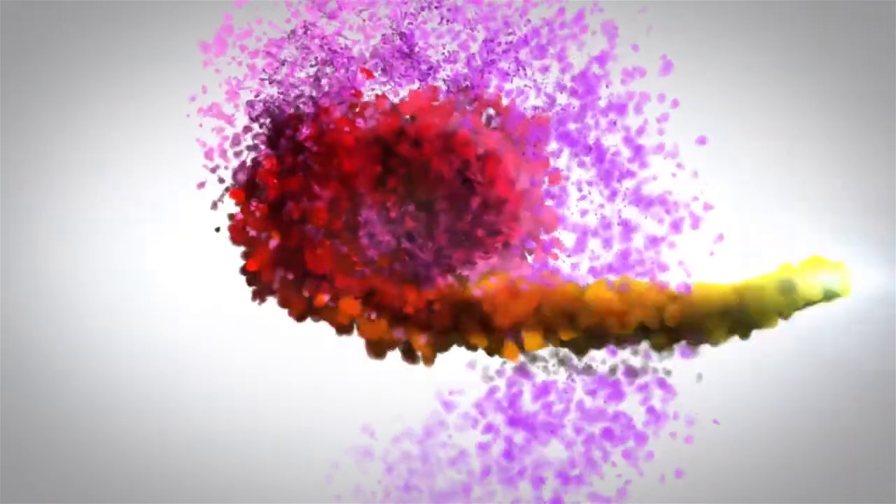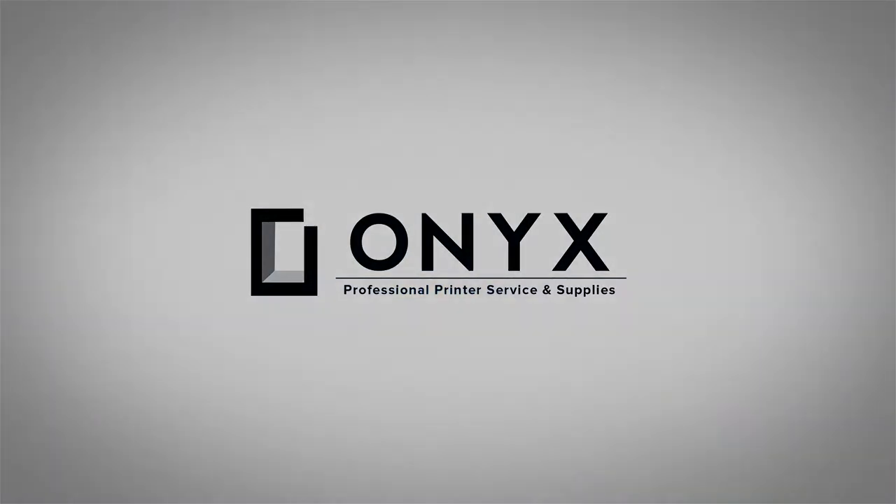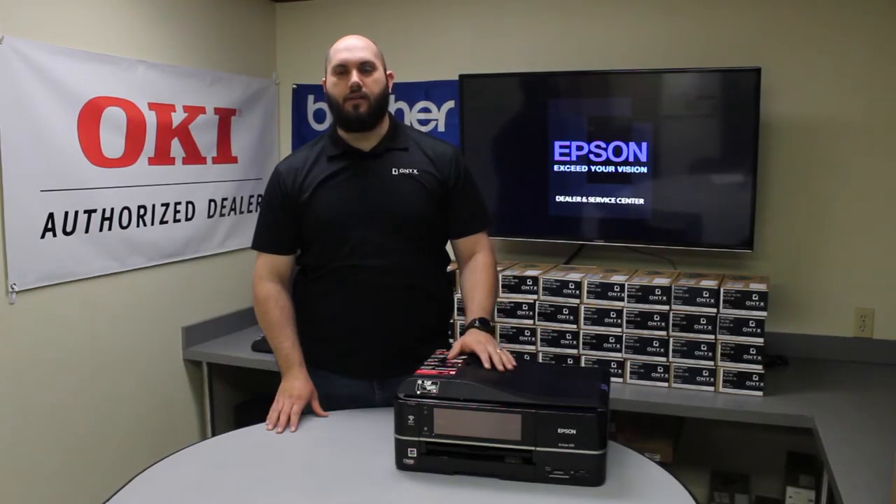We are Onyx Imaging, the highest rated and most reviewed printer service center in Oklahoma. Hi, my name is John with Onyx Imaging. Today we're going to take a look at this Epson Artisan 810. We're going to show you how to change the ink cartridges in case you're getting a low ink warning, or if you've just gotten the printer and don't know exactly how to change the ink or where to find it.